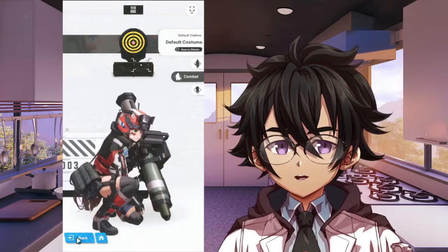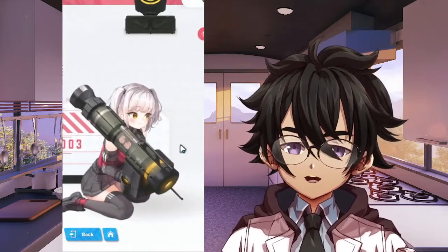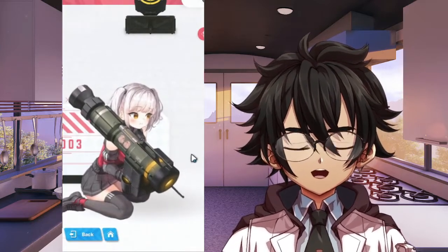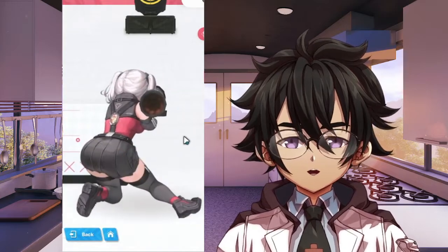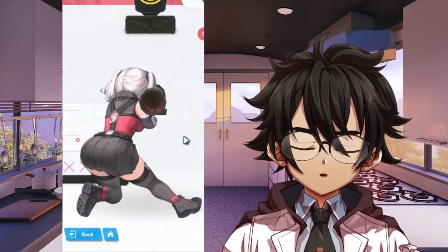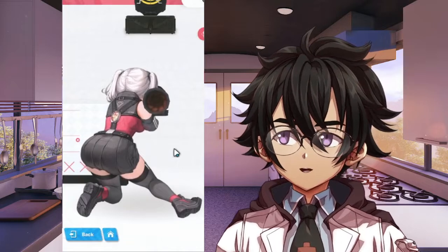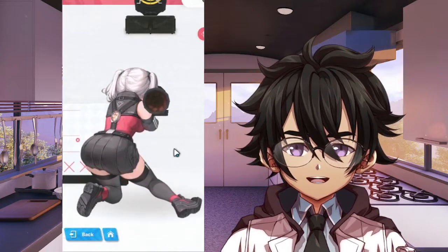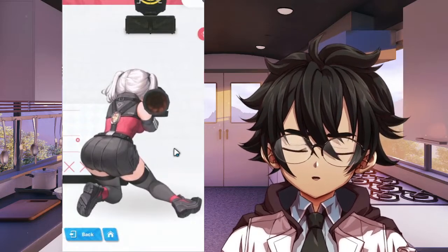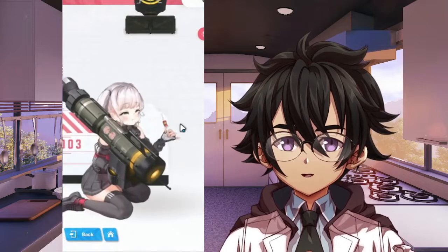First things first: keep the food off the battlefield. We do not want to get distracted by that, so eat your food first. Next — this rocket launcher girl has a very unstable stance. Even though rocket launchers don't have that much kick, if someone sweep-kicked you, you'd fall down. Bad stance — food distraction and bad stance combined is not great at all.